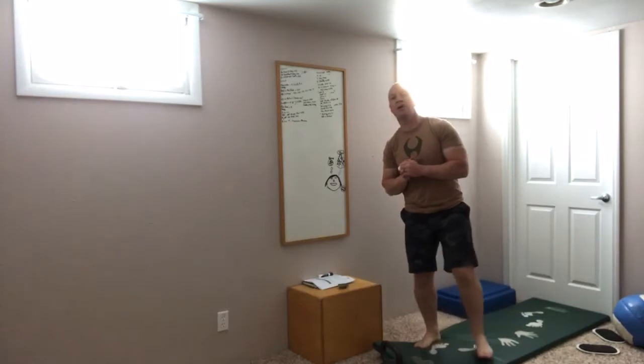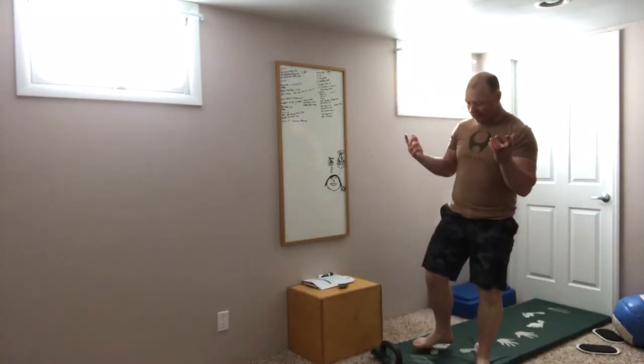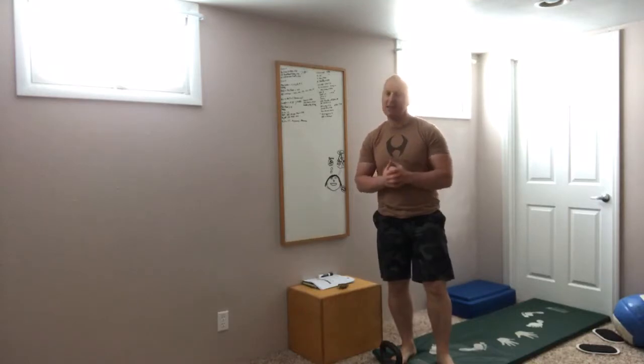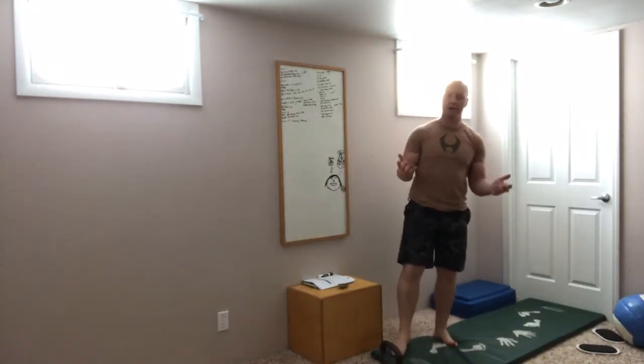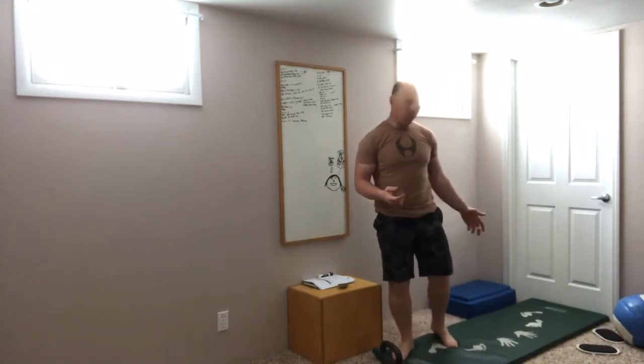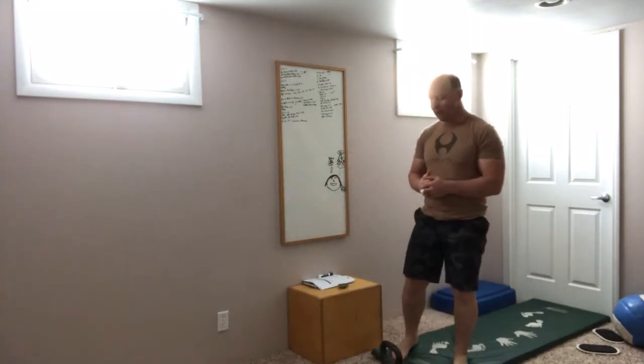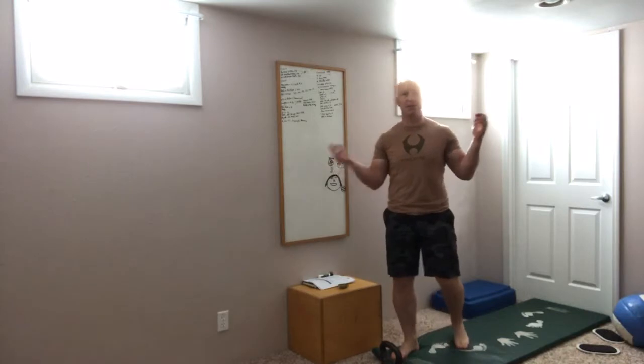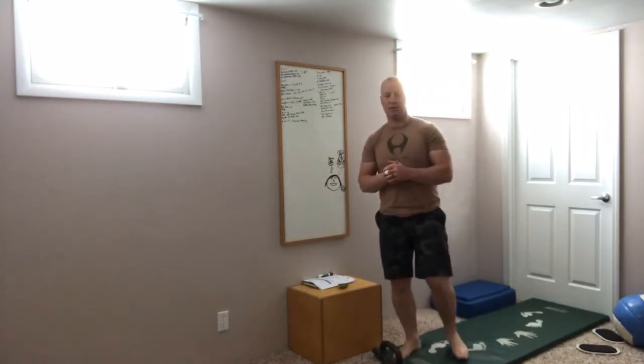Hey crew, welcome back to the Unapologetically Kettlebell WOD podcast. We haven't seen a mat in a while. This is a nice conditioning piece — you only need one kettlebell. You do probably want to have a mat of some degree, and your kettlebell can be lighter. So this should be wide open for pretty much anybody out there that's trying to do some kettlebell stuff.